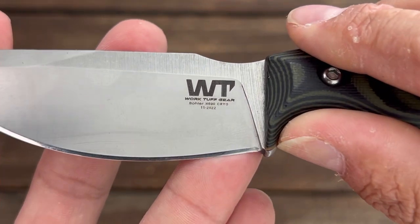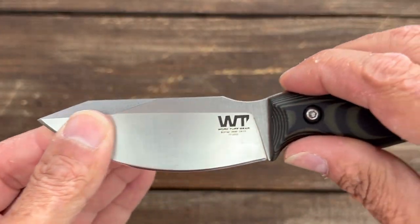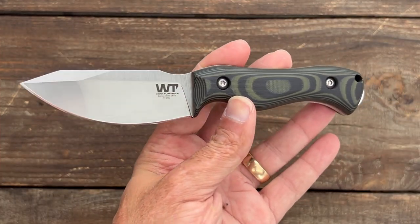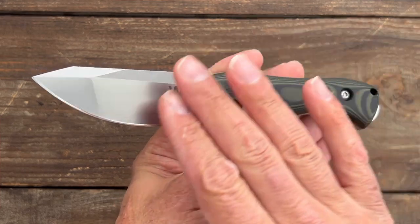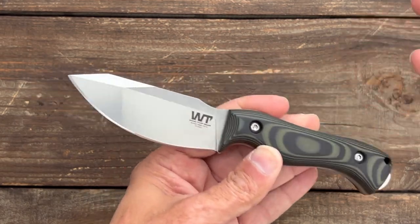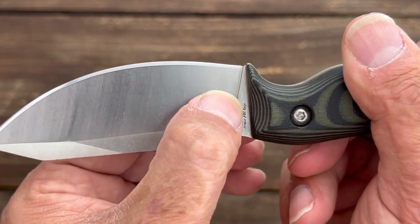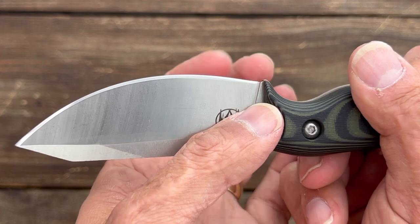This particular one is in Bohler N690 with a cryo treatment, and it has the born-on date right there. Work Tough Gear does an excellent job with their heat treatments, and a proper heat treat on N690 makes it a good steel. It's not a super steel but it will hold an edge for a good amount of time, it's decently tough, and it's very corrosion resistant — which is a big thing for me here in Louisiana with the high humidity. It doesn't have a sharpening choil, however the edge termination goes all the way to the back, so as long as you sharpen from there back you shouldn't get any recurve.